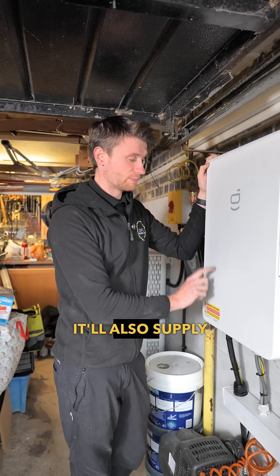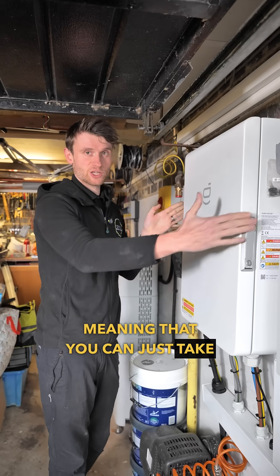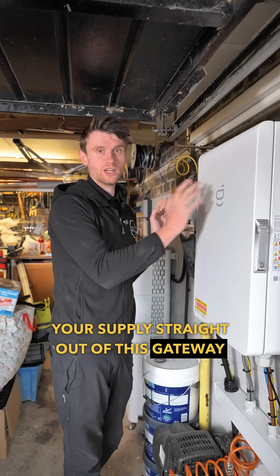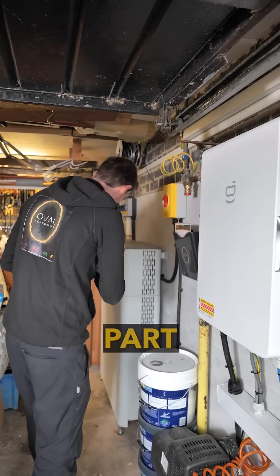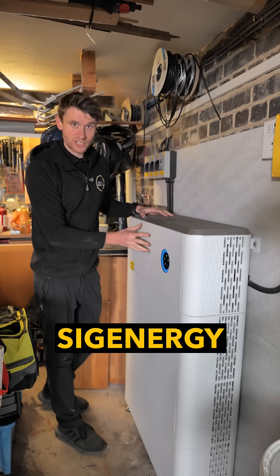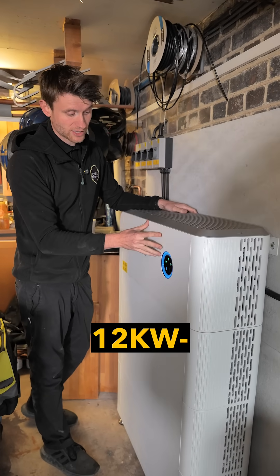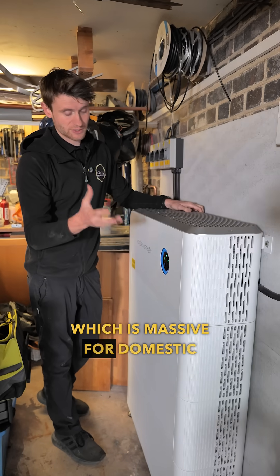It's also got some inbuilt overcurrent protection devices in there, meaning you can just take your supply straight out of this gateway over to your battery. The next part is this top section here, which is the SIG energy inverter. Single phase, this goes all the way up to 12 kilowatts, which is massive for domestic properties.